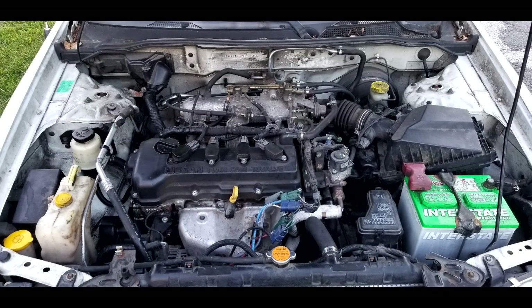This is an under-hood view of my GXE, and up in the top left corner at the firewall is where the car computer is.